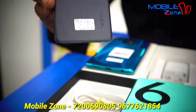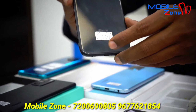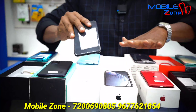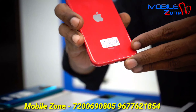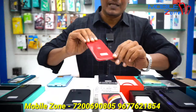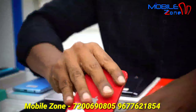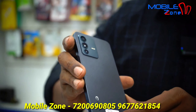This model is Reno6 Pro, 12GB RAM and 256GB internal memory. This model is iPhone XR, 128GB memory, priced at 25,000 Rs, brand new. This model is SE 2020, 256GB internal memory, in red colour, priced at 22,500 Rs.